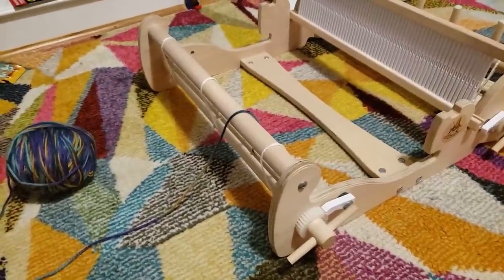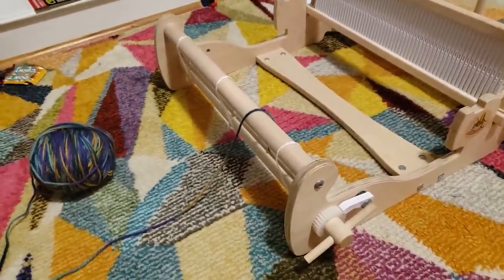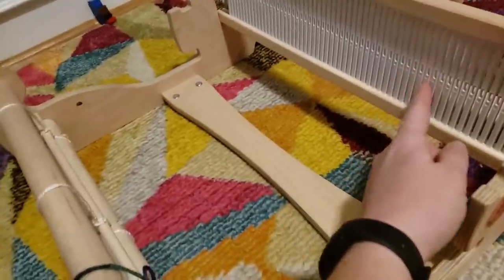So I undid the warp going through a mega tangled mess - don't want to talk about it - and I'm going to give this another shot but I'm going to start more towards the center.